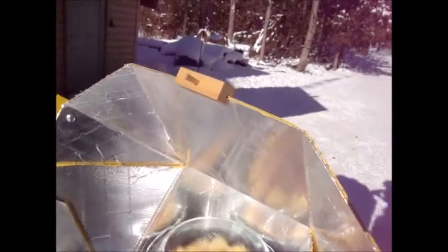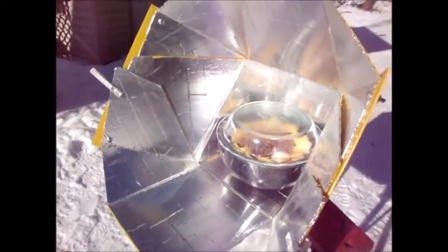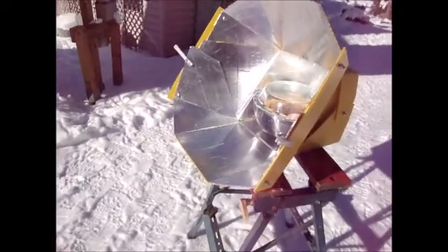We're about a half hour in. Just had to move the oven because the little shadow is on this side of the stick. As you can see, there's already moisture forming. The roast was actually partially frozen as well, so it's going to take the full five hours or so in here to cook. I just have to make sure there are no shadows coming across it — that's really important.